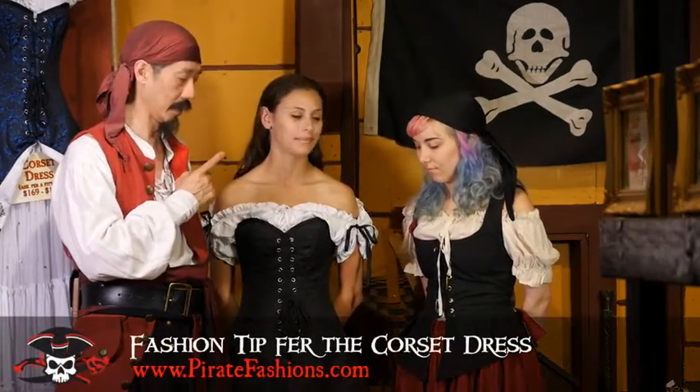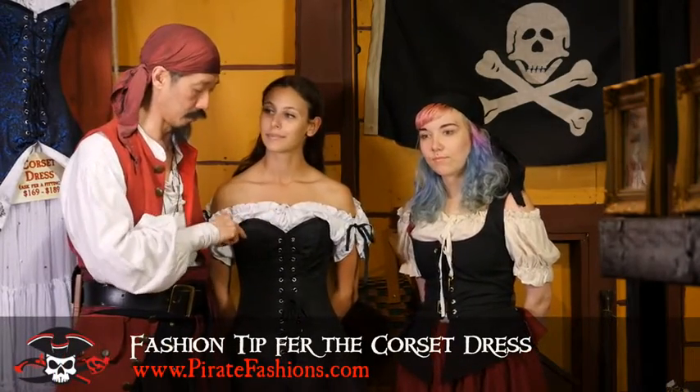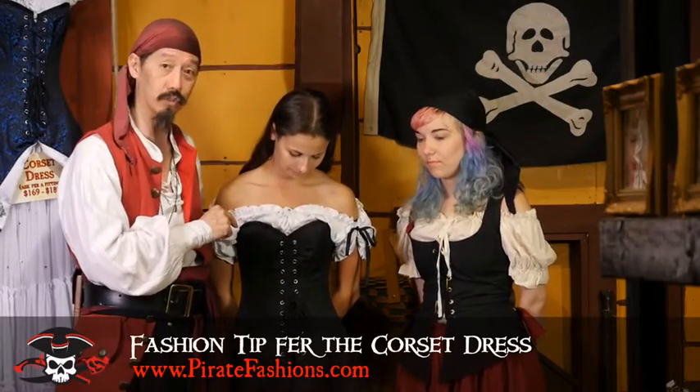Ahoy Métis! I be Tiger Lee and this be Pirate Fashion. Today we're going to go over a little fashion tip about how to decorate the corset dress.